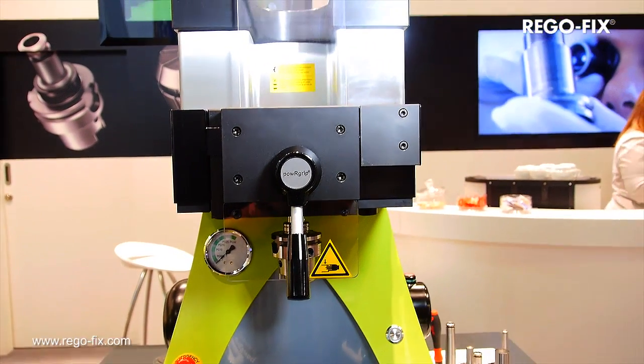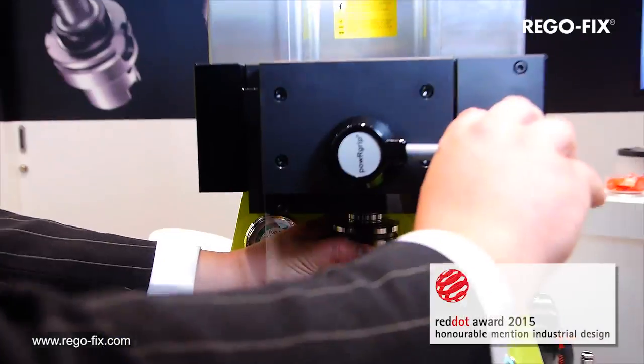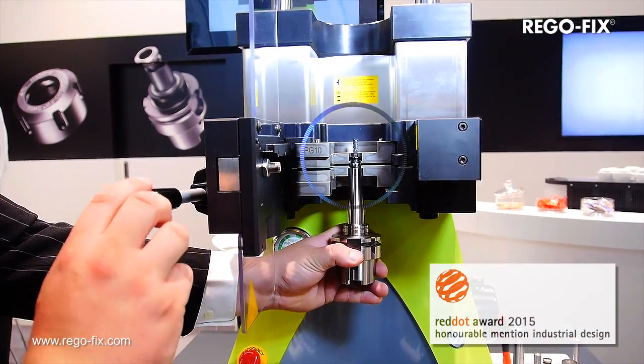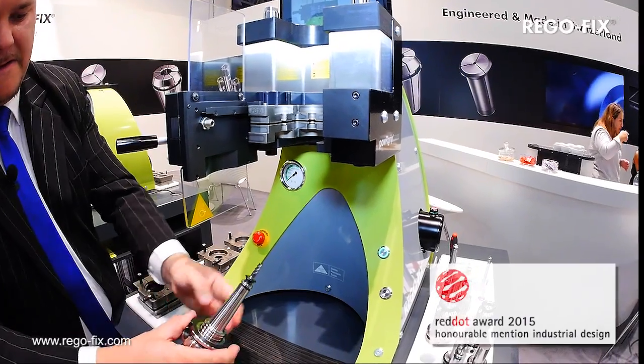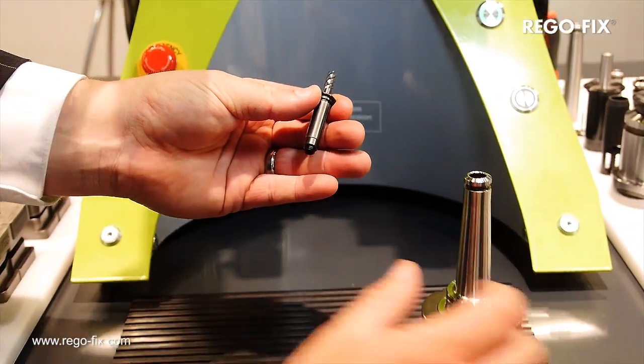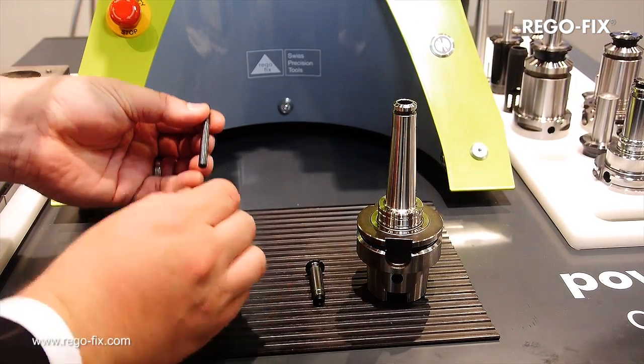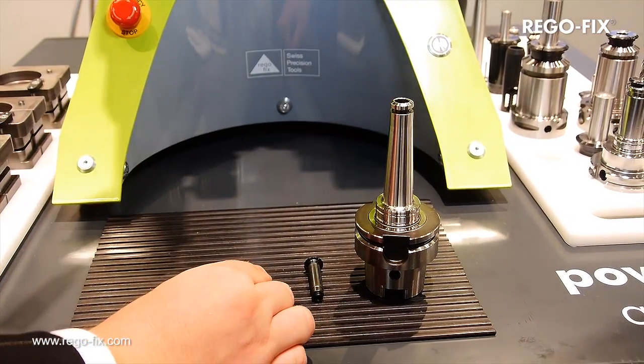Our automatic clamping unit, PGU 9500, won us the Red Dot Award 2015 in the category Industrial Design. We offer you suitable tool holding fixtures for all common spindle interfaces such as SK, HSK, BT, BT Plus and Capto.